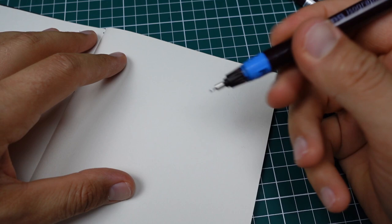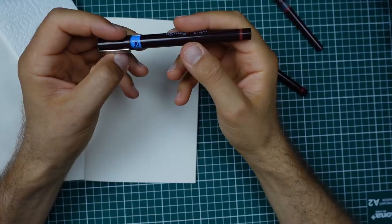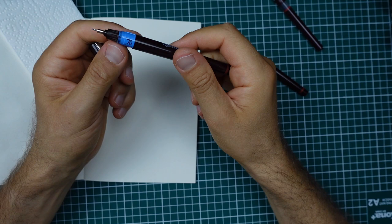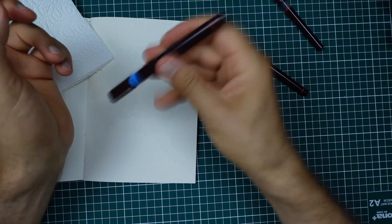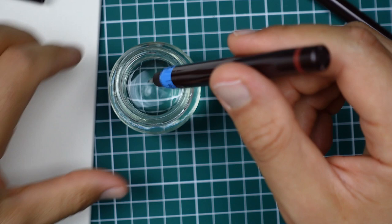This happens if you don't use the Rotring isograph for a long time — it seems that it dried up. I need to clean up the nib and reactivate it. Inside the pen there is a ball that makes the flow of ink easier, but I can't hear it, so it seems it clogged. I'll try to wash it with a bit of water.